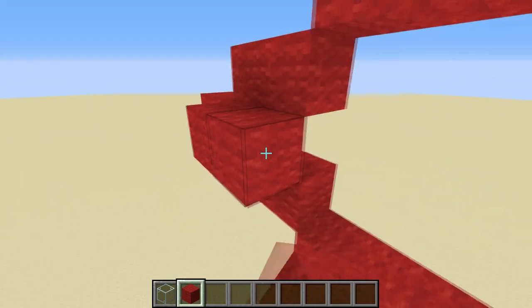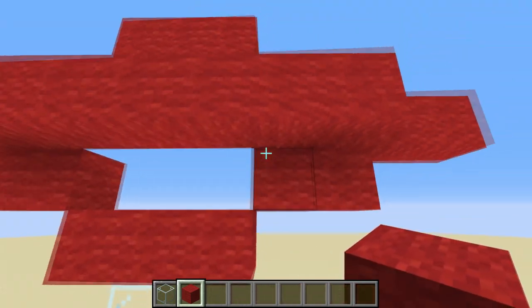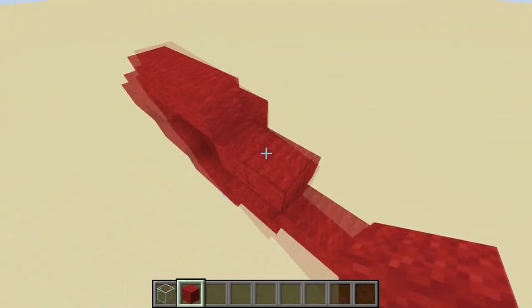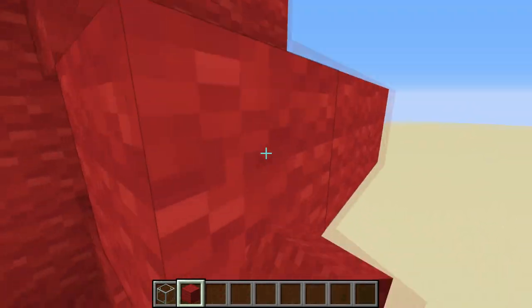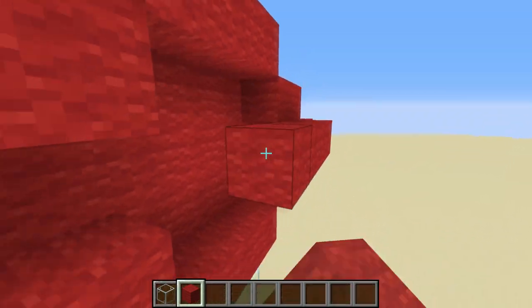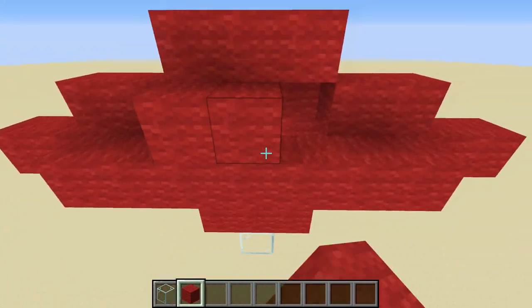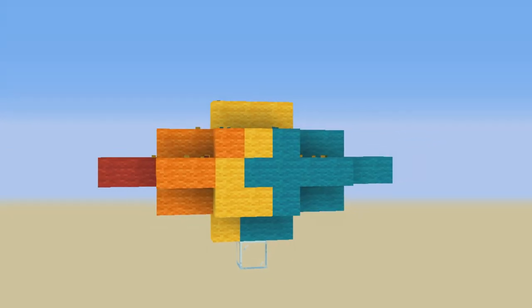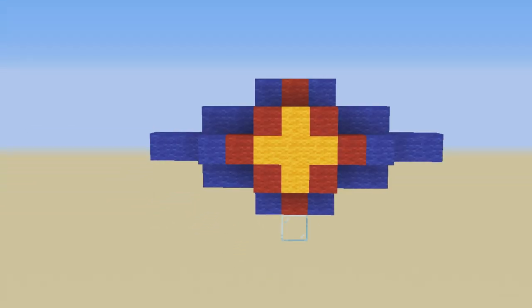That is the main shape of the blimp. To finish it off, you're going to fill up the middle part with wool blocks, just a layer, doing the same on both sides to match the back. That creates this nice blimp shape — you could do a Rastafari blimp, a hot rod themed blimp, or whatever style you like.